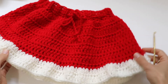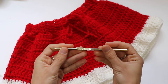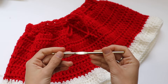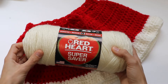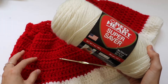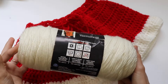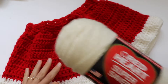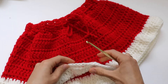For this skirt I was using a five millimeter crochet hook and a worsted weight yarn — Red Heart Super Saver. Please use any worsted or aran yarn that you have at home, and of course any colors. It can be green or blue as well.